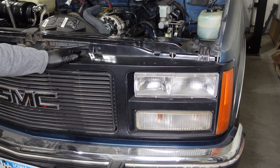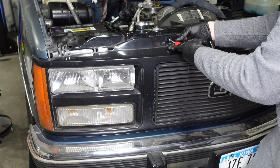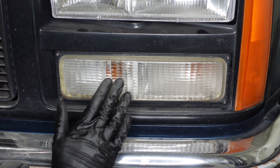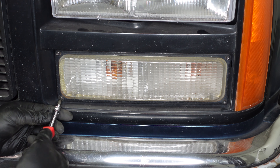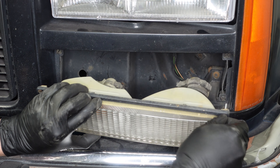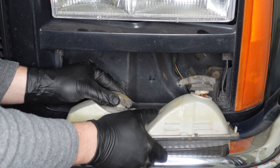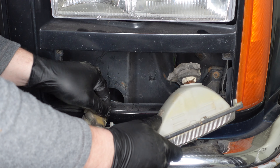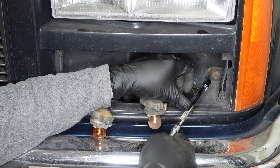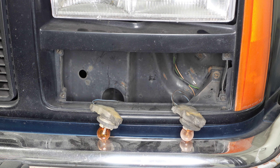Next up we need to remove the grill so that we can get out the condenser. We're going to remove the seven millimeter bolts holding the grill in. We have one more seven millimeter bolt located through an access hole. The next step in removing the grill is to remove the parking lights — held in with four torx screws, one in each corner. We'll twist out the parking light bulbs.